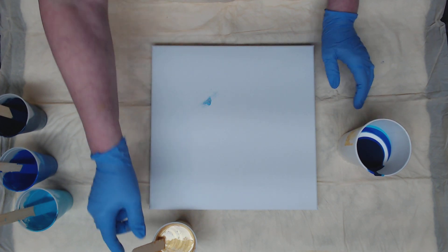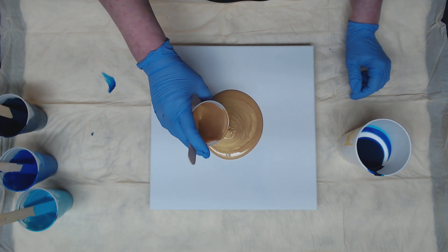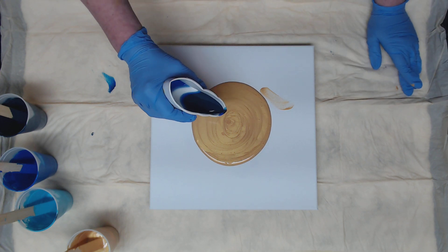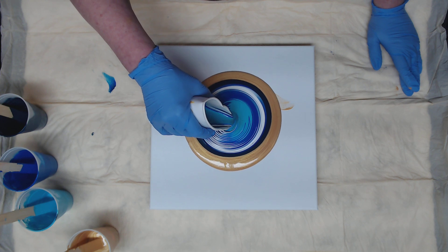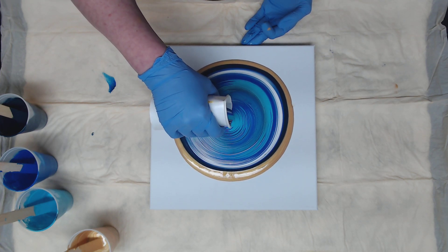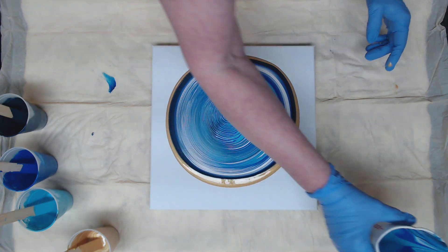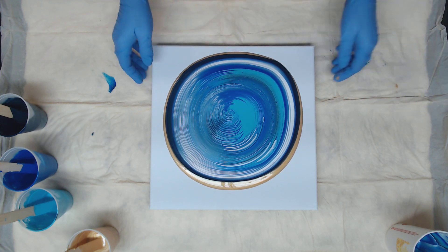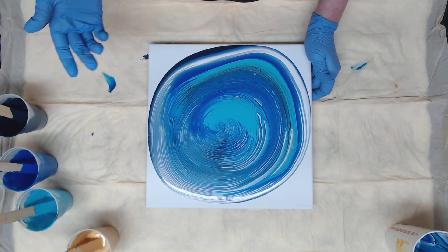Let's put our gold down — a generous amount of the gold because that's going to be pushed around the canvas — and we're going to do a ring pour right in the middle of that. I hope I don't have too much turquoise in the middle there — we'll find out. We torch those air bubbles; none of these paints have any silicone. Just going to roll it around a little bit to get it moving. On these I kind of want to dump — I don't want a cupped hand at all.